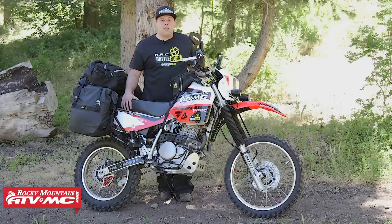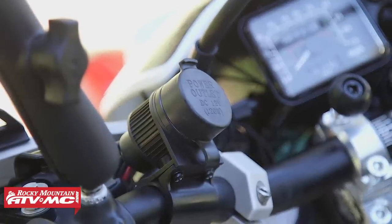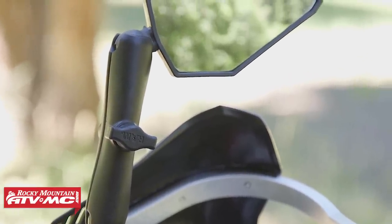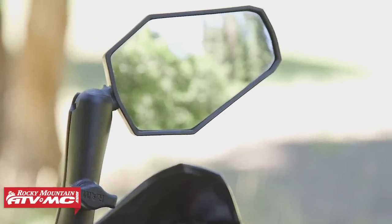We also have the 12-volt power socket, which allows me to charge my cell phone, my GPS, or any other accessories I have. From there we upgraded the stock mirrors to the Double Take Adventure mirrors. These mirrors are awesome — they're almost unbreakable and they're quite stable at higher speeds. The stock mirrors didn't last long, so it was a definite must-have.